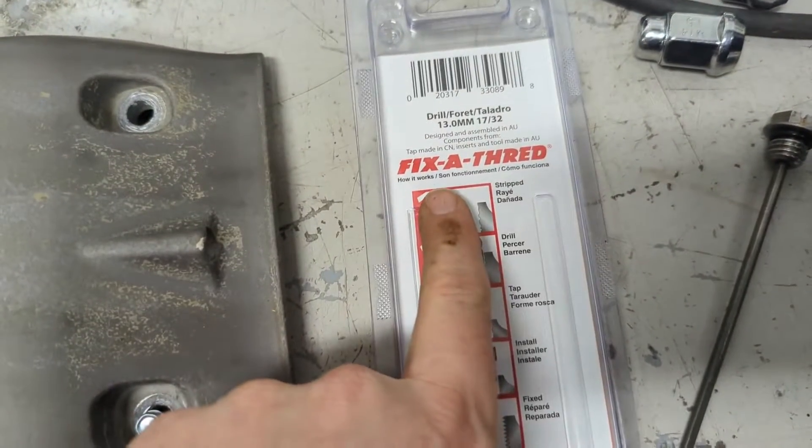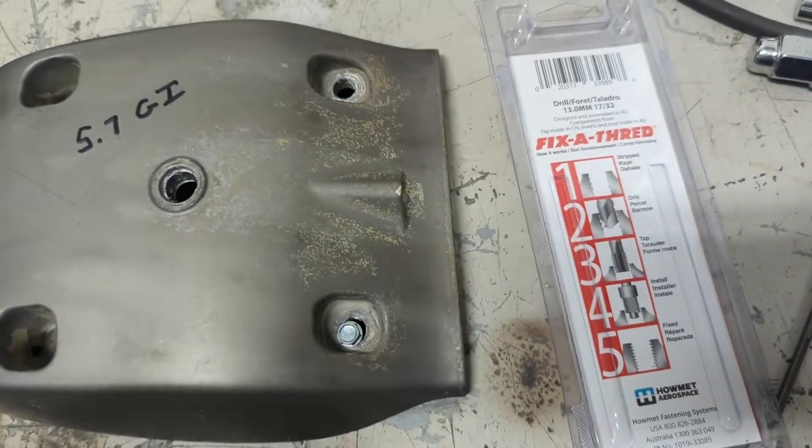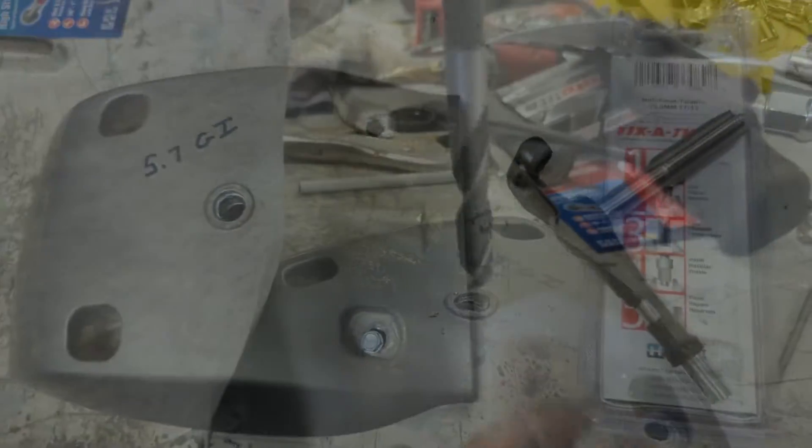If you flip over this fix-a-thread kit, it says 17/32nds — that's the pre-drill size. Then it comes with a little tap handle and a helicoil set and everything to get it done.